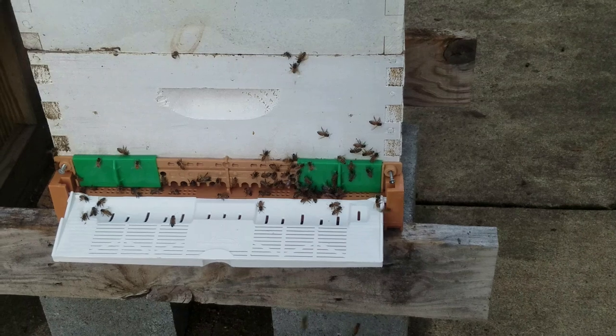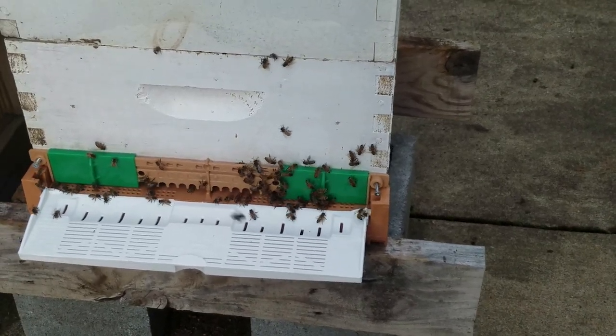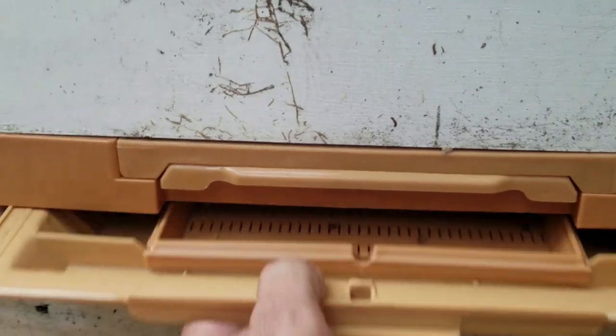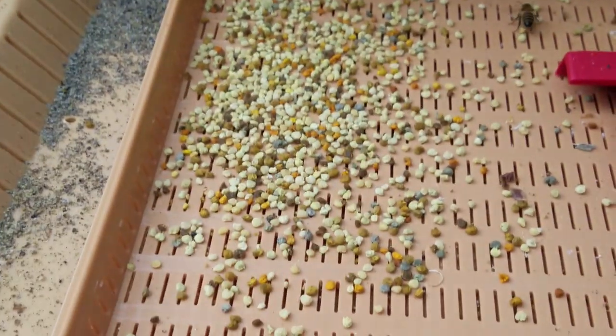It also has screws in there if you want to mount it to the bottom box. But what I really like about it is it's a pollen trap. This has only been on for 24 hours, and it's got a screen in the back here that you just pull out, and you can see that's what I've gotten in 24 hours.